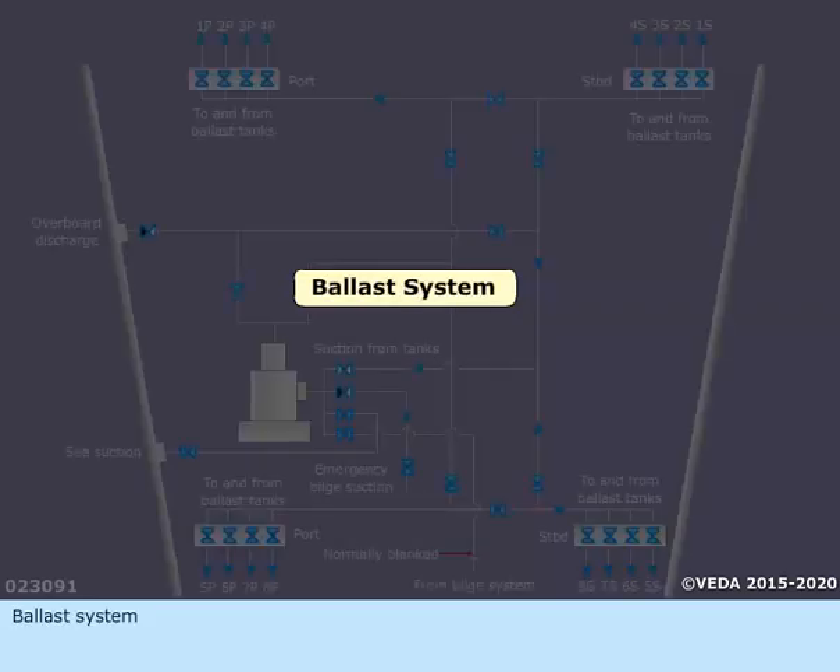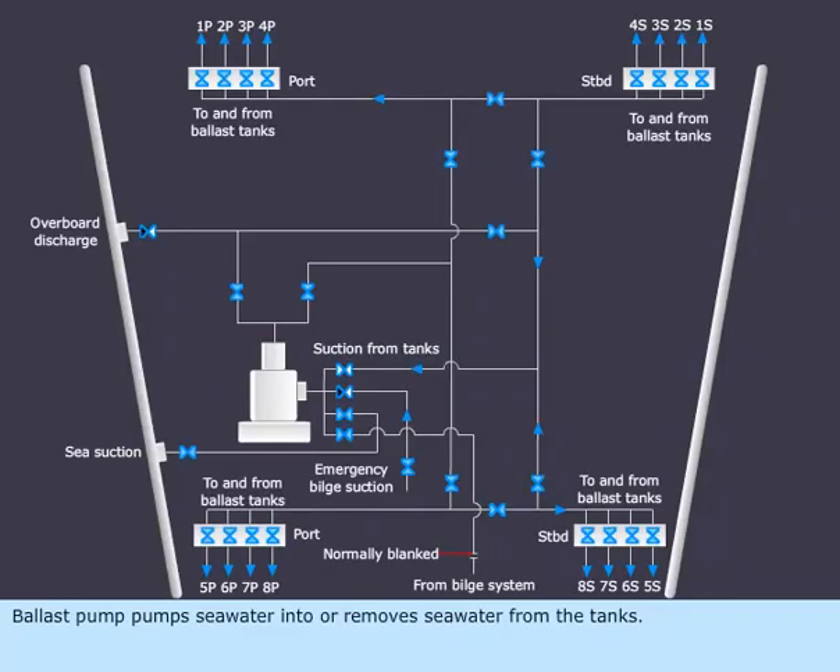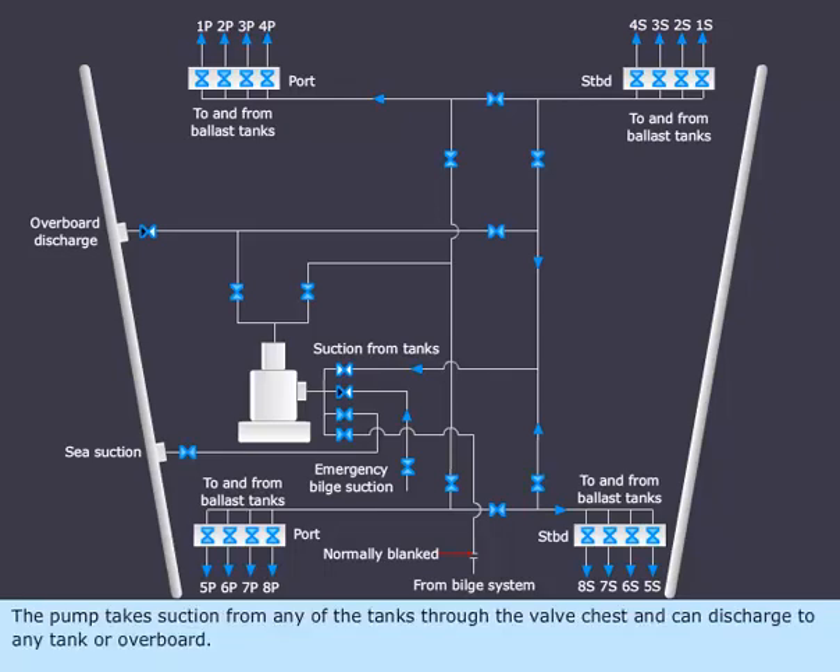Ballast System. The ballast pump pumps seawater into or removes seawater from the tanks. The pump takes suction from any of the tanks through the valve chest and can discharge to any tank or overboard. While pumping from a particular tank, all other tank valves must be shut except the tank involved.